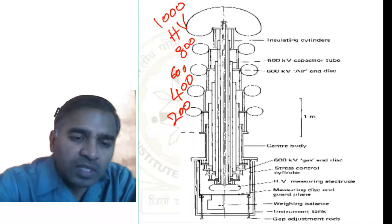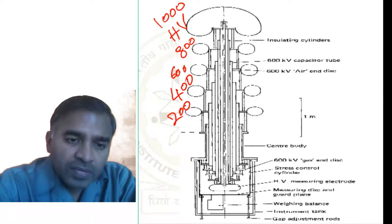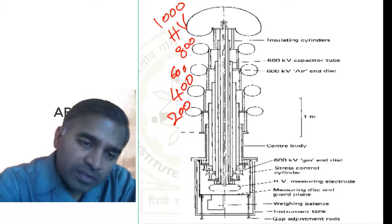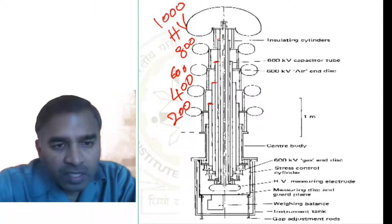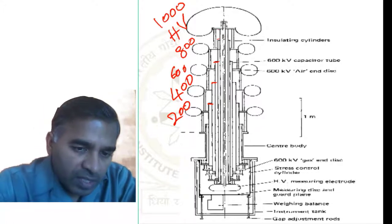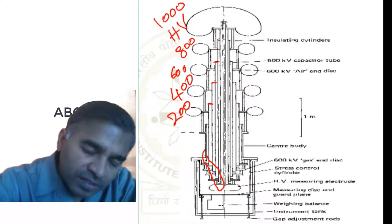There are 5 layers of capacitors, but each layer is not of equal length. The central tube has the longest length, and subsequent layers have progressively shorter lengths. The same pattern applies inside the tank as well, with different lengths visible there.